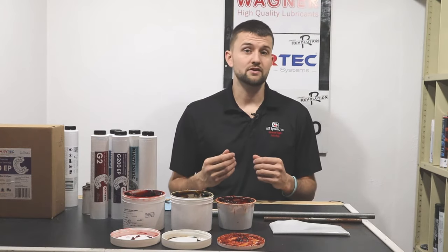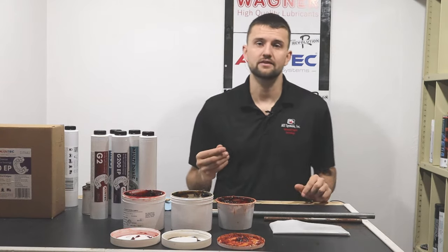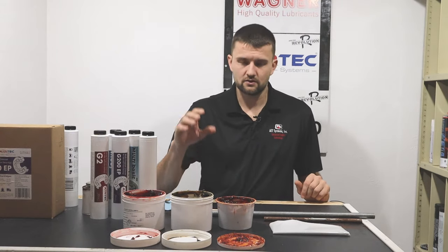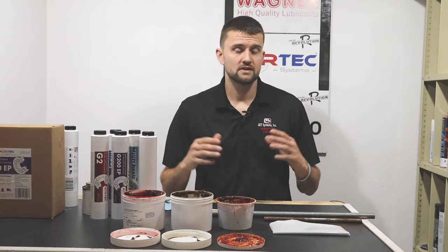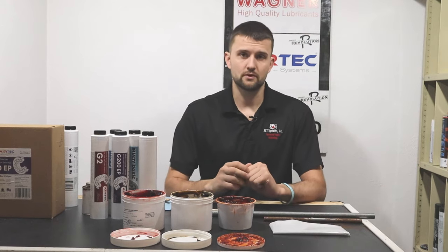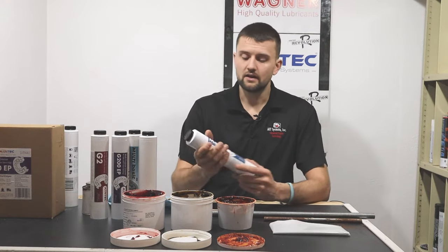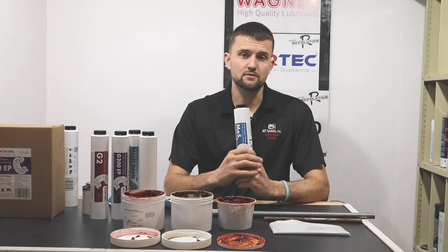In your owner's manual you're probably going to see the thickener they recommend, and a lot of times it's lithium because lithium is such a good multi-purpose thickener. If it says in the owner's manual 'lithium NLGI grade 2' it might give a temperature rating — for example, 75 up to 375 degrees. Now you know what to look for when you go to the store: a lithium grease, NLGI rating 2, with a temperature rating up to 375. A lot of grease companies will have that right on the tube or box.